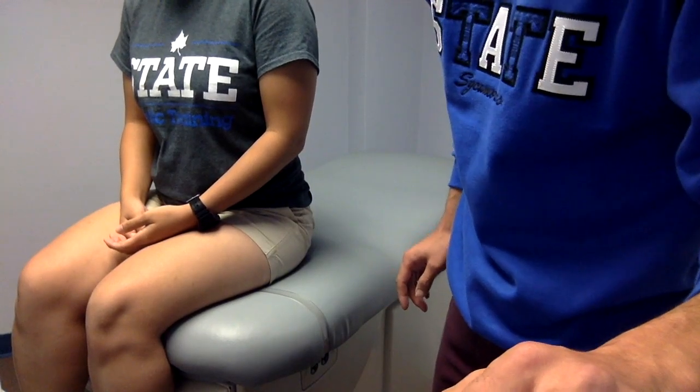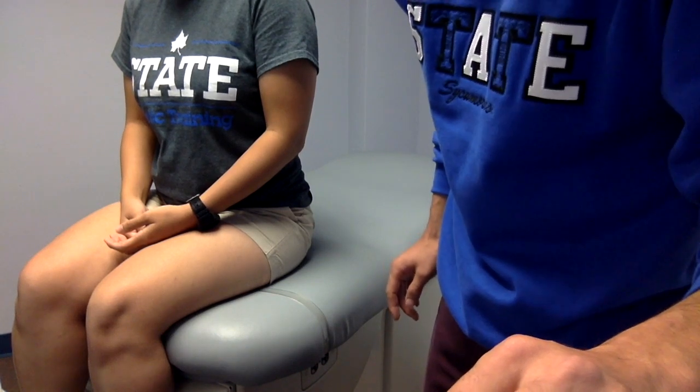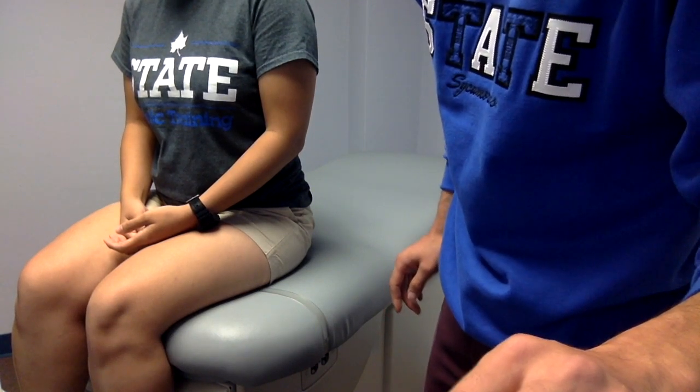This MMT test is for elbow flexion. There are three muscles: biceps, brachialis, and brachioradialis.